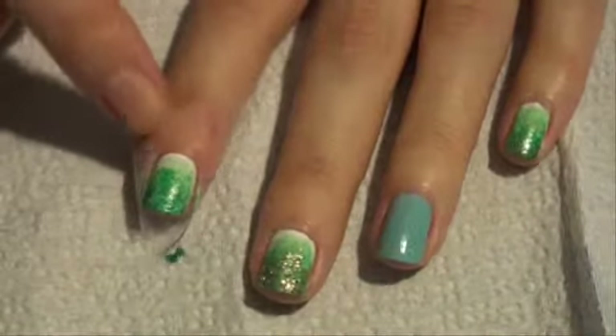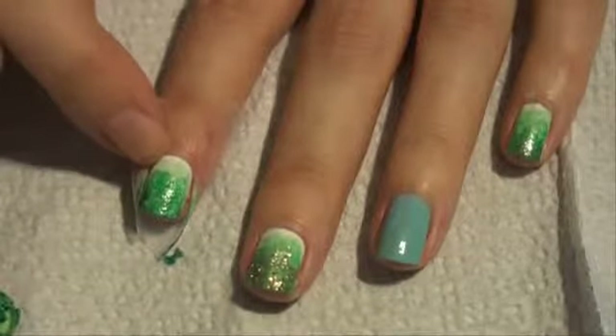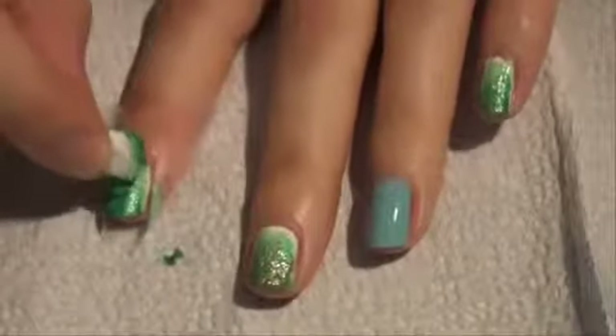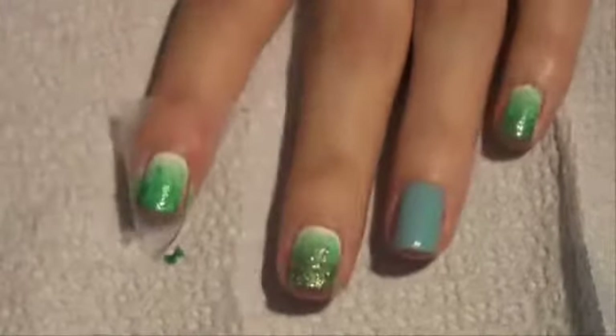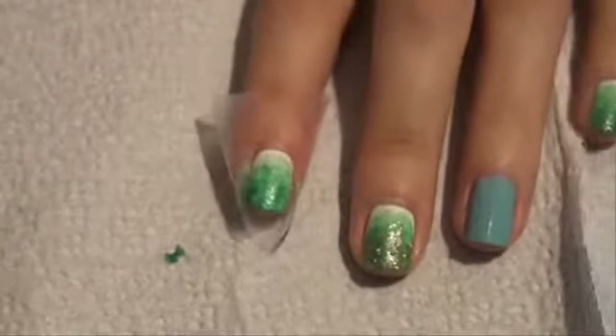I didn't like this harsh line on all my nails, so I actually went back over with the first color, Refresh Mint, to blend the dark Four Leaf Clover color with Refresh Mint. On the same piece of paper towel, I'm going to go back over with Refresh Mint — just like that. That's the green gradient done; we're going to let that dry.